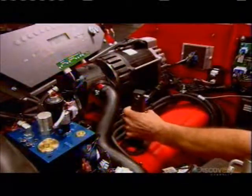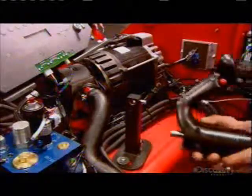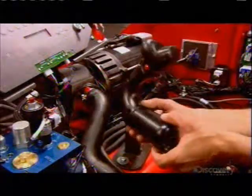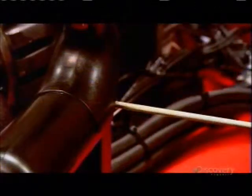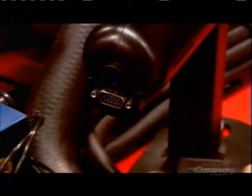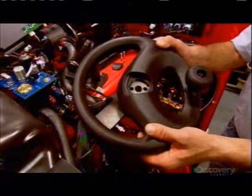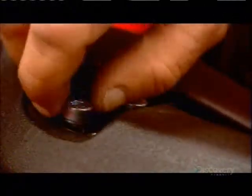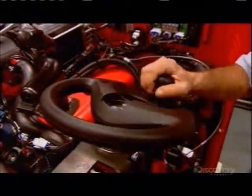They check the oil and install a bracket for the vehicle control handle. The handle is then connected to a computerized system that operates both the vehicle and its hydraulic lift. They slide the steering wheel onto a shaft and make sure it's solidly attached, then power up the motor to check the steering wheel installation.